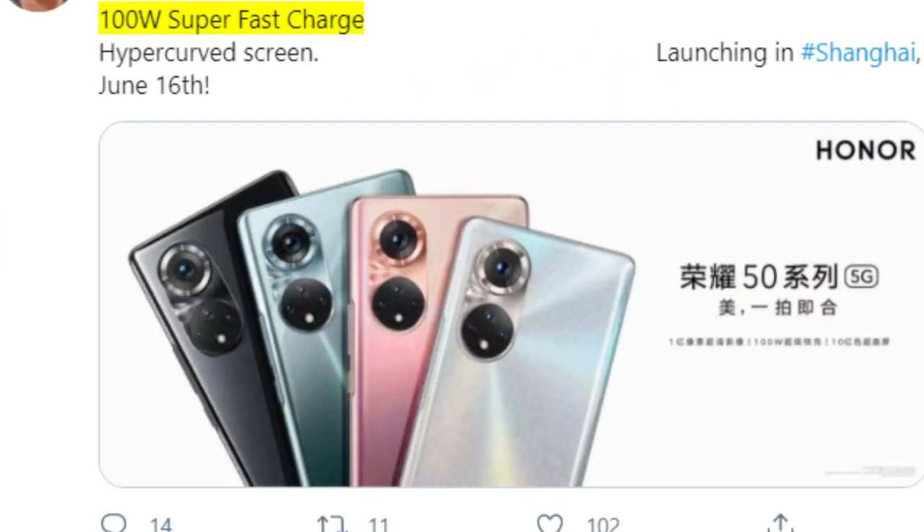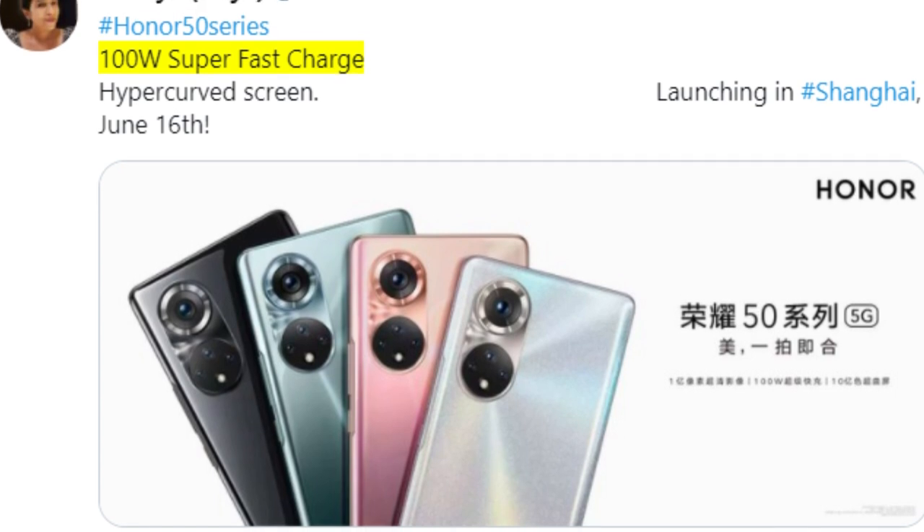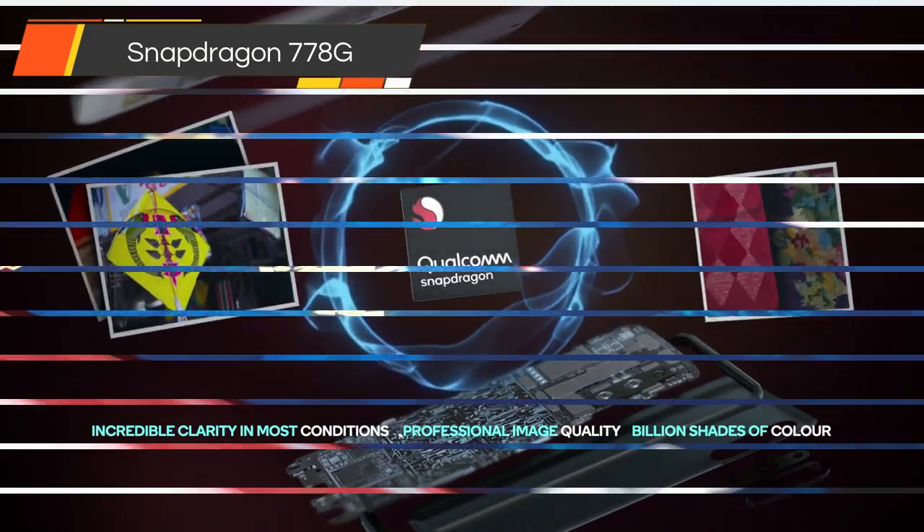Besides the design, the tweet also confirms that the phones will come with 100W fast charging and will be powered by Qualcomm's Snapdragon 778G chipset.